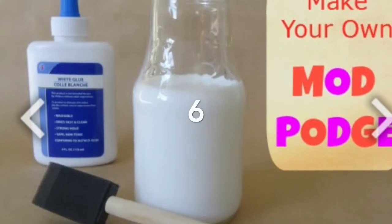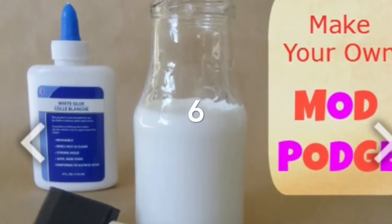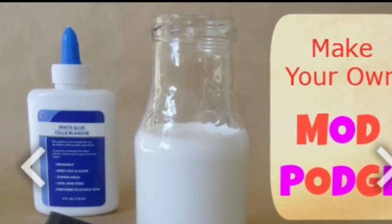The next hack is basically just to get an empty dust jar and pour some water and glue in it to make a mod podge. I'm not doing this to show you because I don't have any glue.